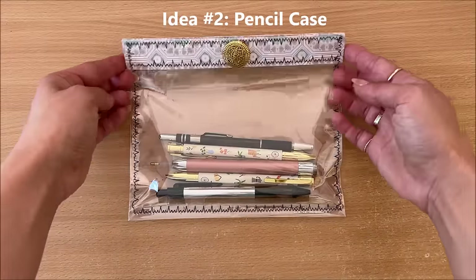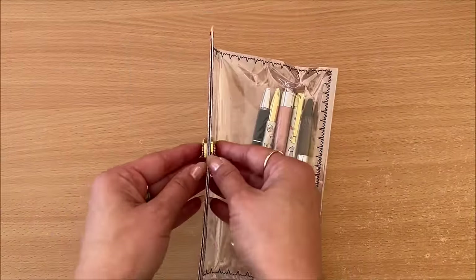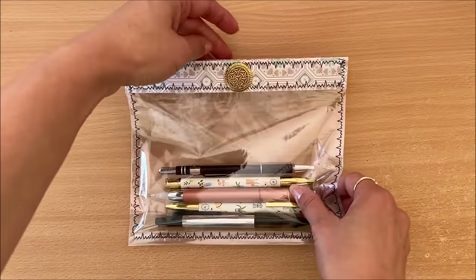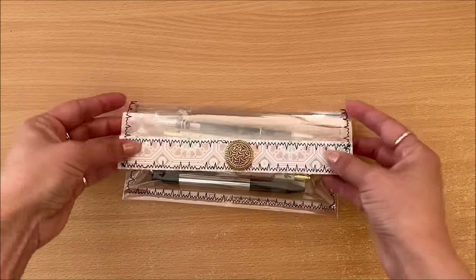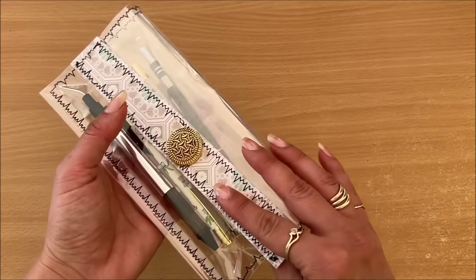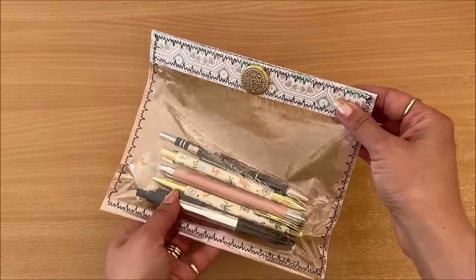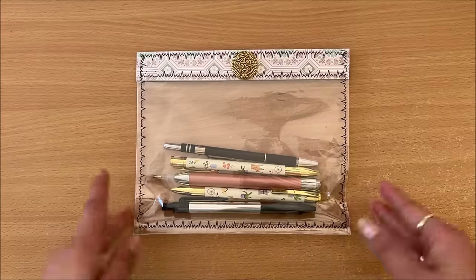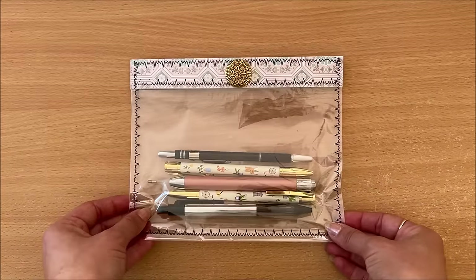Idea number two is a pencil case — well, it's really a pouch. I'm calling it a pencil case because I've got pens in there. How cool does this look? It's really easy to make even though it looks somewhat elaborate, and it can be closed and have embellishments on both sides. I'm going to show you how to do this — there's going to be a lot of crinkle in this video since we're using plastic.